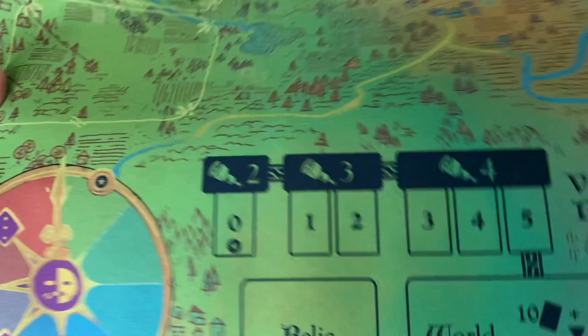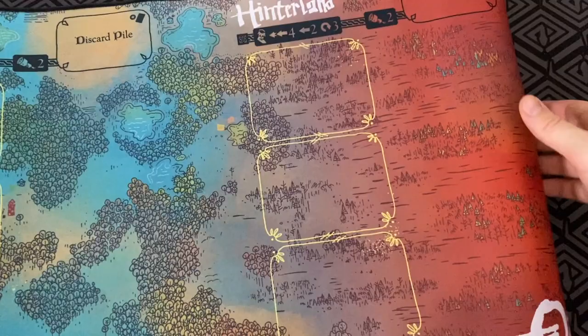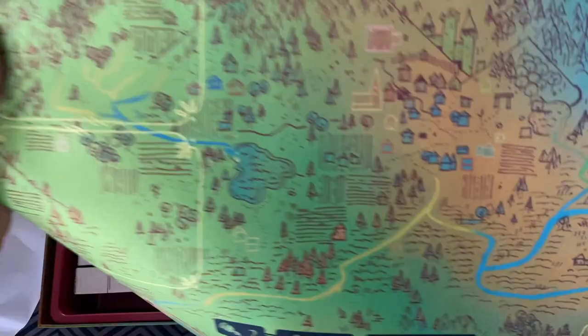So Mitch Keddie, the resident neoprene master of the Board Game Barbecue. Here we go. Oh my goodness, look at the production values — they're just incredible. Incredible. Wow, that's just amazing.